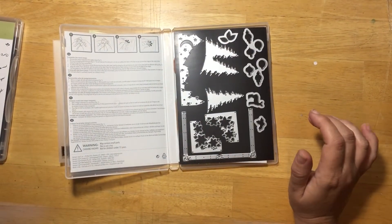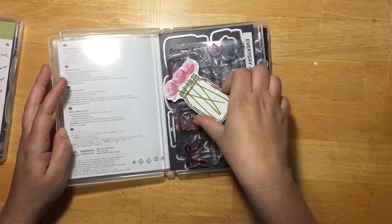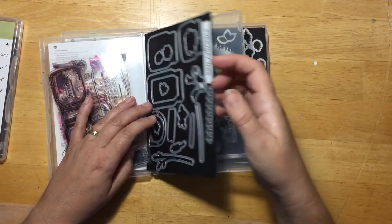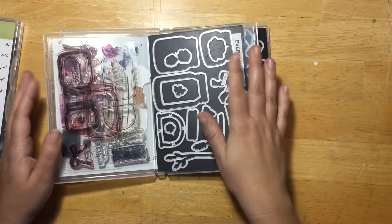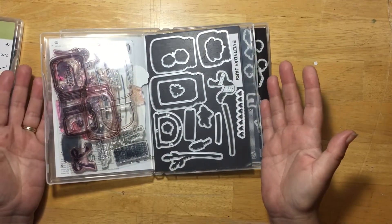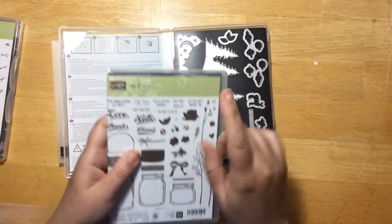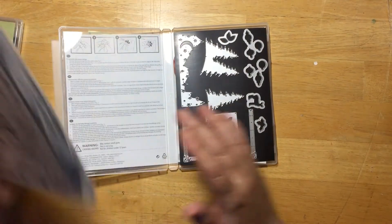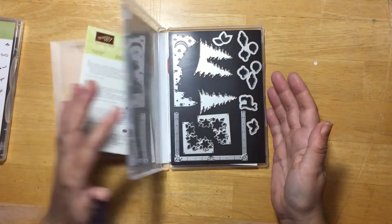With my Jars of Love stamp set I've done the same thing, but any extra cutouts I have I stick in here as well. One thing I considered is whether the dies being pressed together would harm the stamps - I've never had that problem. They just all close up and stamp together. I haven't labeled this one yet, but it's all together and it can fit along with your other stamp sets on your shelf.